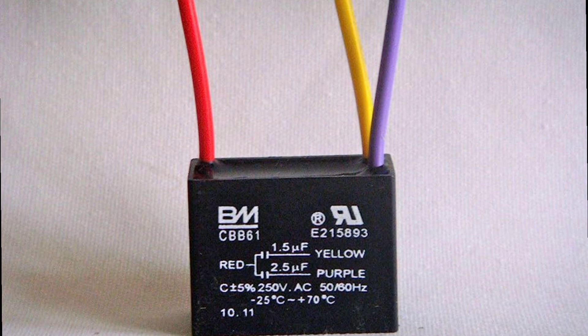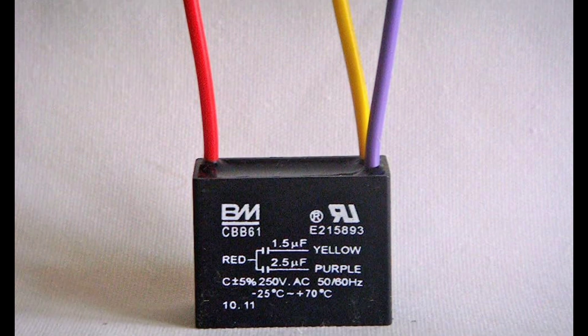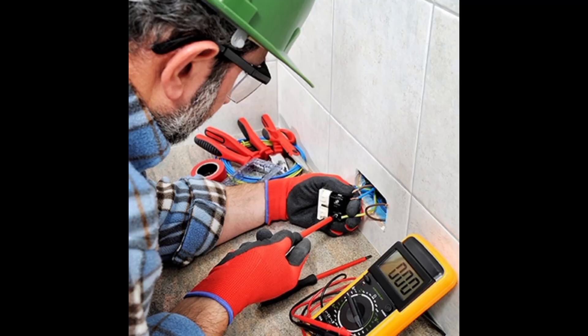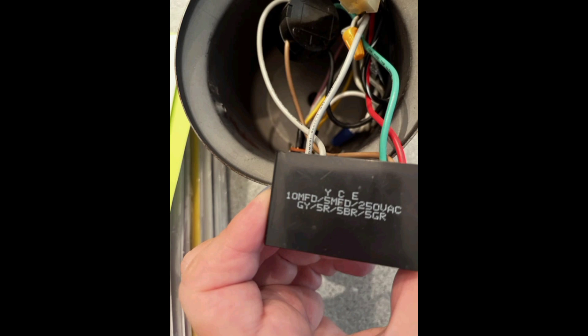Now observe the meter reading. A healthy capacitor should register a capacitance value within the manufacturer's specified range. If the reading is significantly lower or higher, there may be an issue with the capacitor.